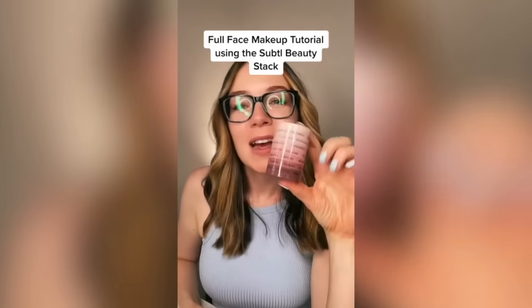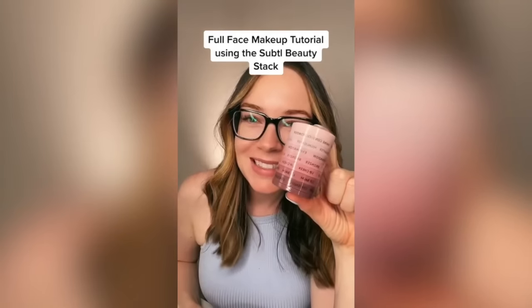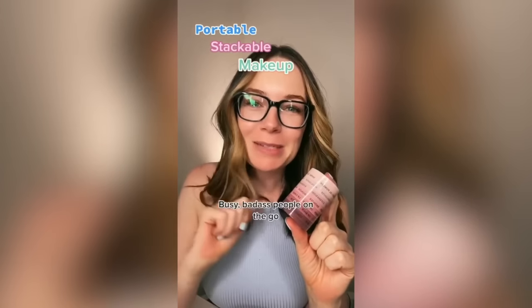This is a full face makeup tutorial using just the Subtle Beauty stack. Hi, my name is Rachel. I'm the founder and CEO of Subtle Beauty. We make portable, stackable makeup for busy, badass people on the go.